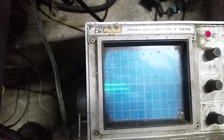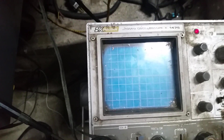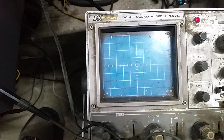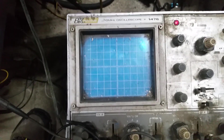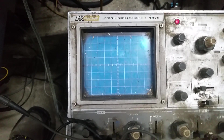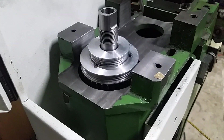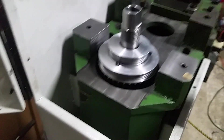I'll post another video after this showing it spinning up to 1800 RPM, because that's what my drill will do. I don't have the spindle motor hooked up yet, but I'll try it and see if it'll count up to 10,000 RPM, which I think it should. So far so good — I'm pretty happy with this.